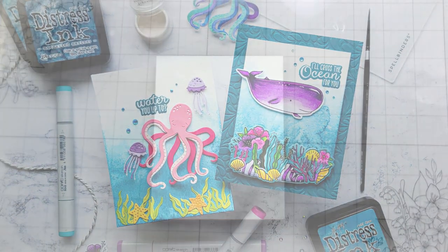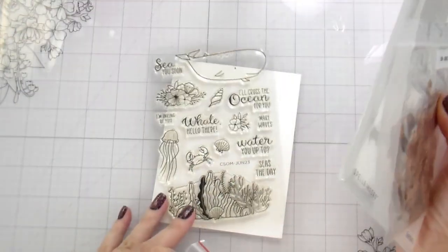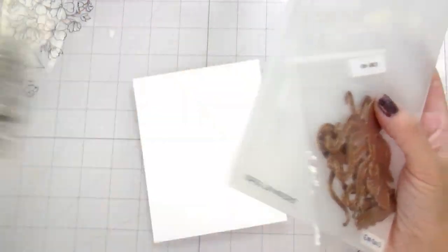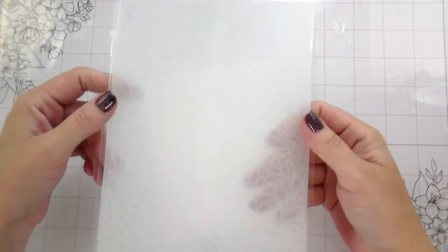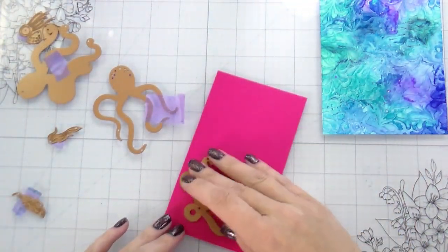Hi guys, it's Kelly here and I'm back with another video. Today's video is featuring some kits from Spellbinders June Monthly Kits. I'm using the Clear Stamp and Die — they also just have the clear stamps available — the Small Die of the Month, and also the Embossing Folder of the Month. We're gonna be making some interactive cards.